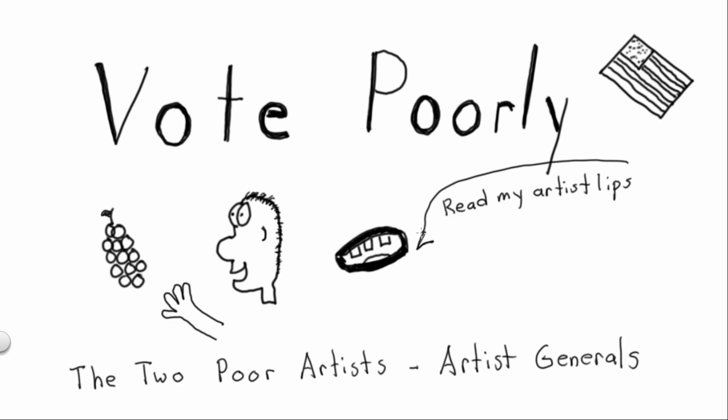It was actually 'Read my lips — no new taxes,' and then the first thing he did when he got to office was raise taxes. That was the first President Bush. I should get some other famous quotes on here.